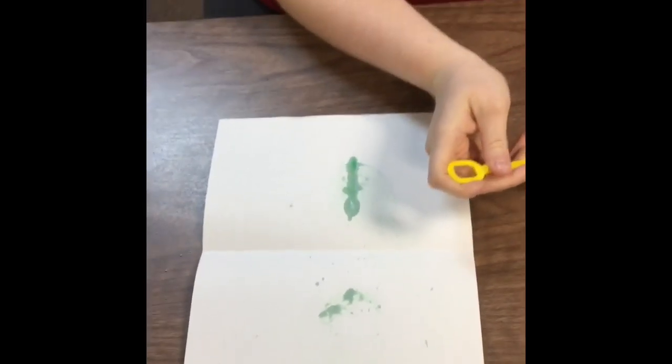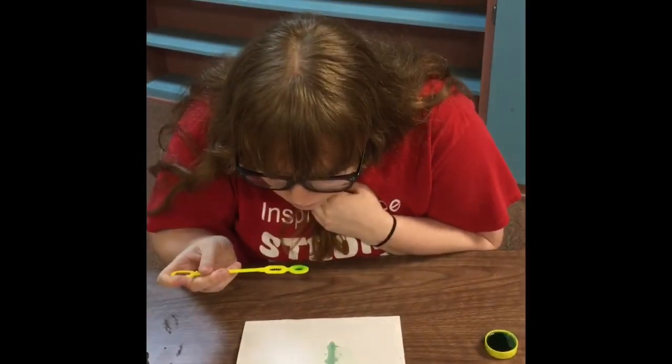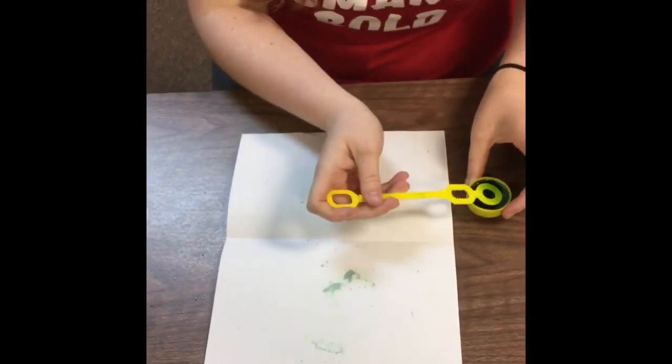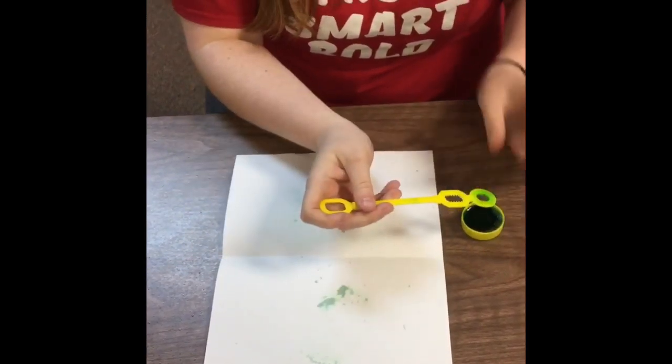And this is kind of messy so you might want to do it outside. And if you want more color in your bubbles, you can add more food coloring.